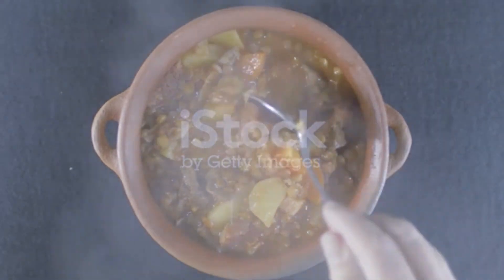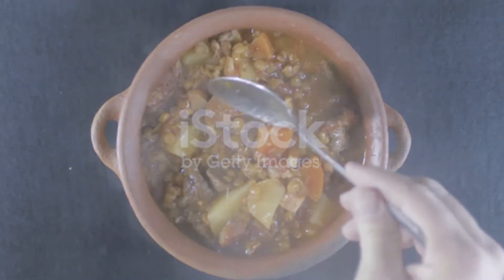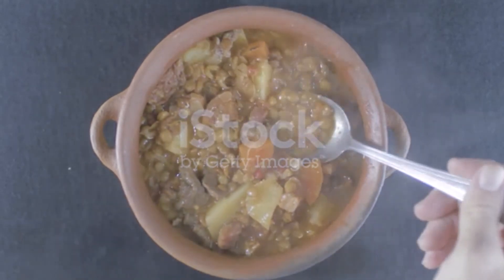Place whole sausages into the pot and stir. Cook until sausages are cooked through, about 15 minutes.